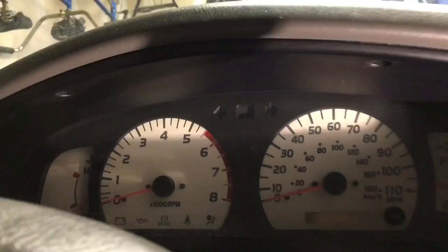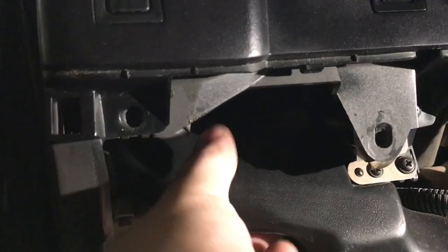The next step is to remove this screw and this screw. There's a vent right here and you have to pull a part up in here — it's kind of hard to explain, you'll have to look under there to see what I mean. There was also a screw I missed right there, just to the right of the diff lock button.